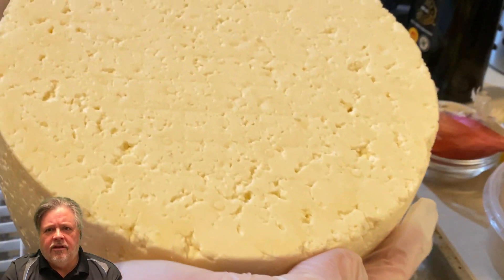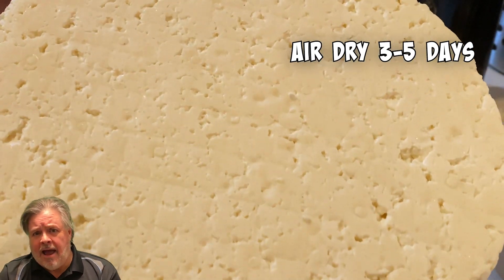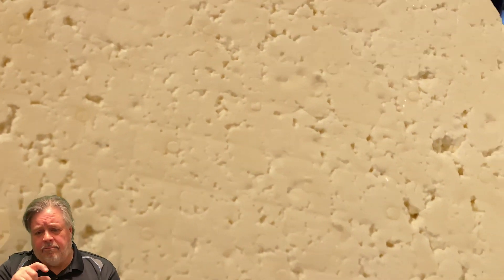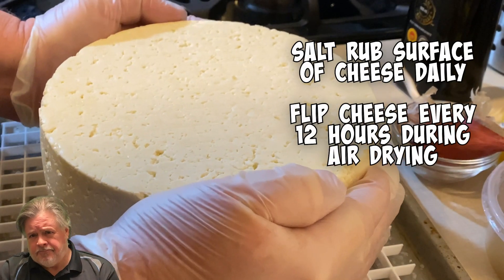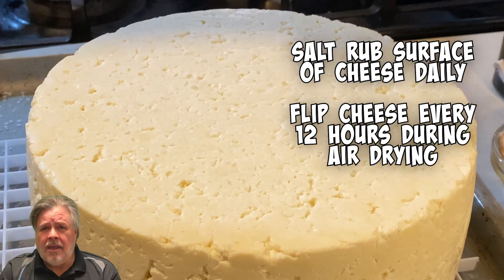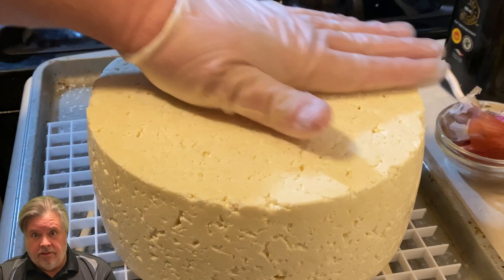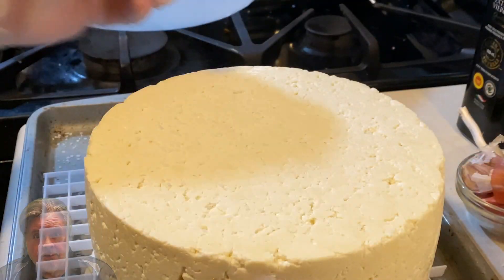At this point we're going to air dry it for three to five days. I put it in a covered box and leave it with a tiny bit of airflow underneath, raised up on a rack or chopsticks so there's about three-quarters of an inch of clearance for airflow all the way around. The surface just dries out and I flip it every 12 hours for the three to five days necessary for the cheese to dry out.